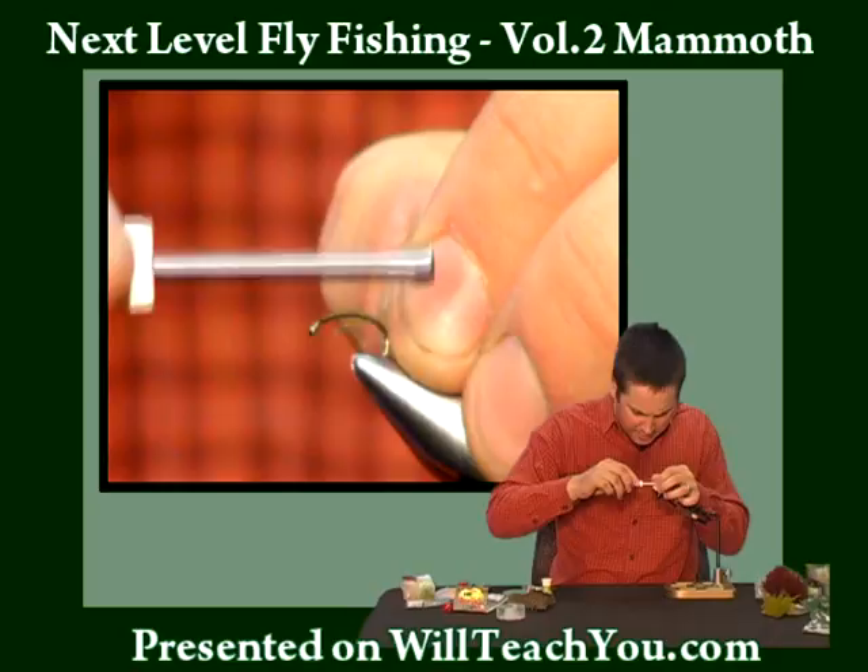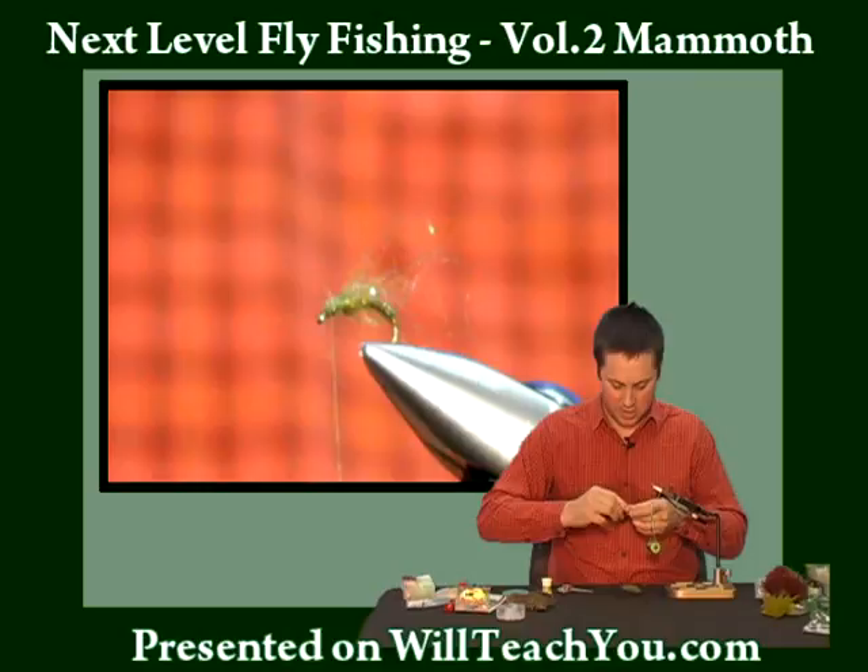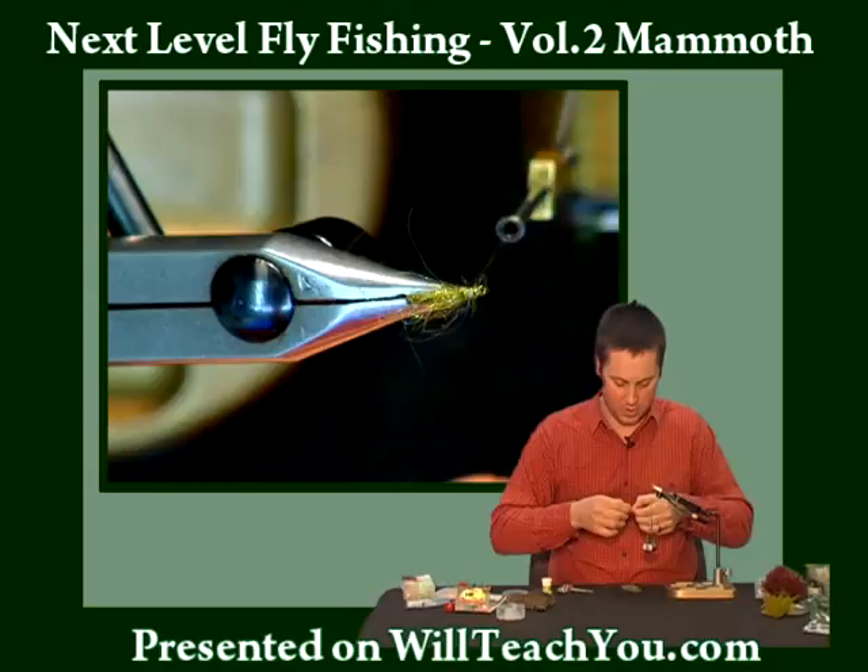This is going to be the back end of the body. What I'm going to do is give it one loose wrap and tack it right to the side of the hook shank. It basically folds over so I have about four to eight fibers coming up, and this is going to be the under wing.